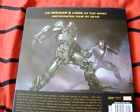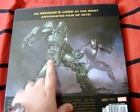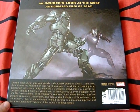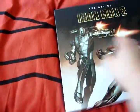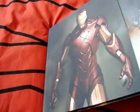On the back and inside: 'Let's look at the most anticipated film of 2010' - you're damn right it was. There's Iron Man fighting a drone. I've never been a big fan of these books but I have to admit I really do like these two.